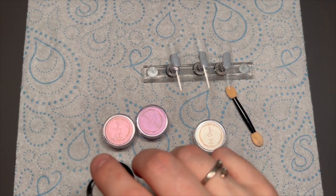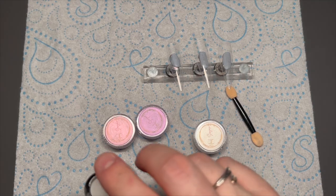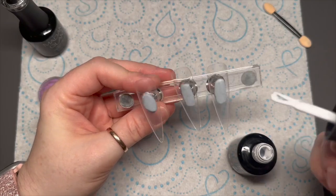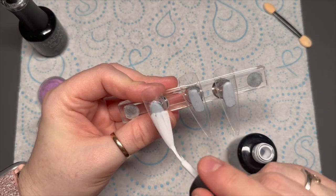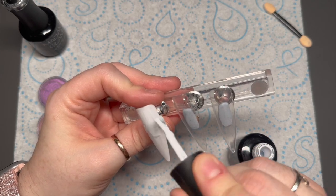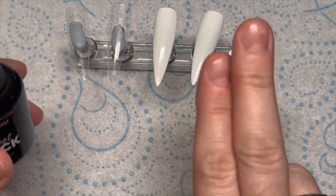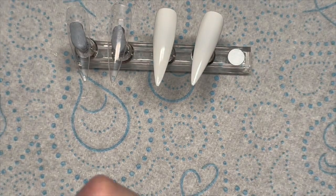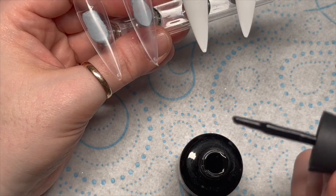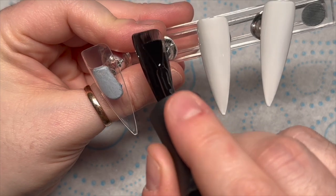You're going to need an eyeshadow applicator to apply the chrome, you're going to need some gel polish obviously for the colors, and then you're going to need some no-wipe top coat. The chromes show up better on black, especially the silver — though I've decided they look better on white. On the first two nails I've done two coats of perfect white, and on the next two nails I'm going to do two coats of perfect black. Each coat needs a 30-second cure in an LED lamp.